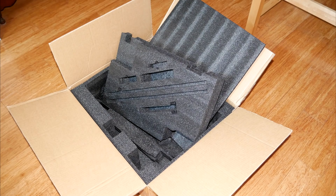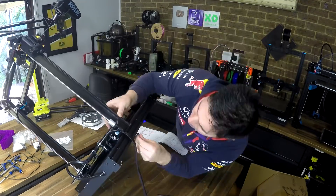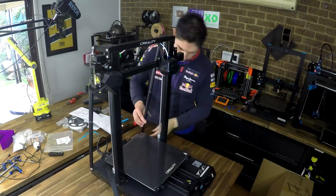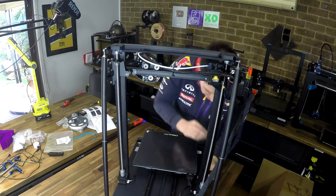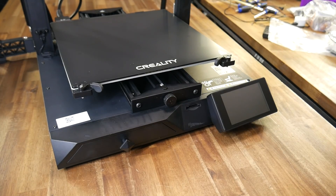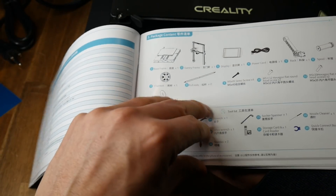The printer arrived without damage, thanks to the usual combination of cardboard and foam packaging. Assembly was pretty straightforward — there are two main components comprising the upper and lower halves, a series of bolts join them together, and then the rest is quite simple, including the braces at the back, plugging in cables, and installing the filament spool holder. All up, I'd say it takes around 15 minutes. You also get the satisfaction of peeling off three separate plastic sheets.